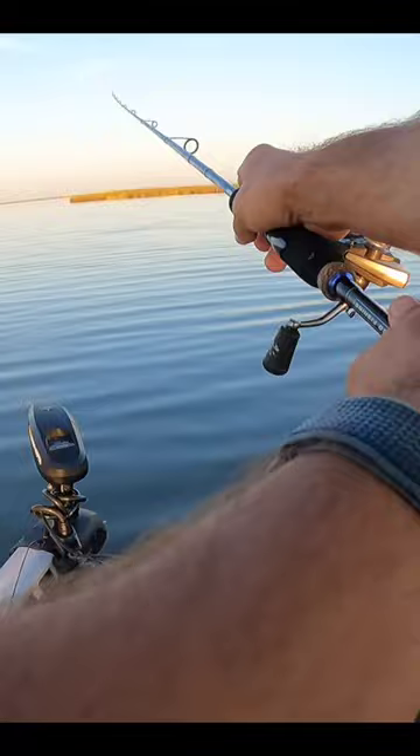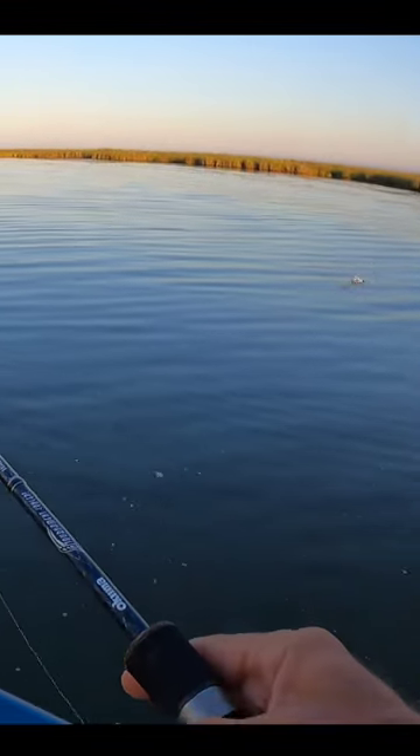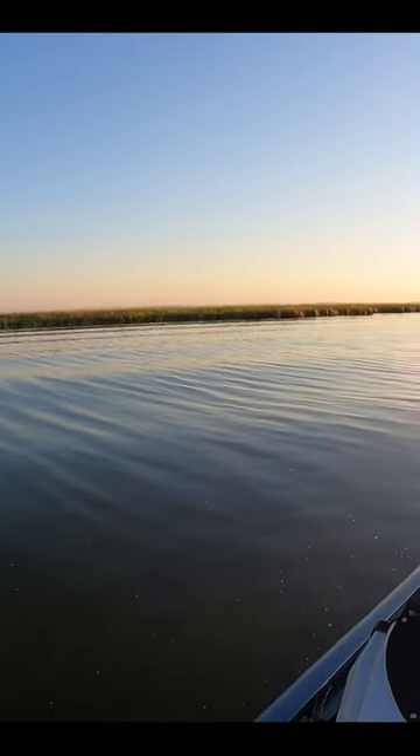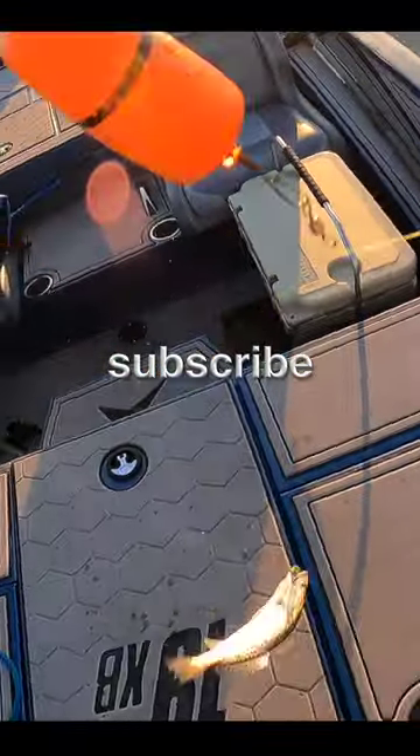Oh, there we go — there's a speckled trout! Perfect. He's actually a keeper too.